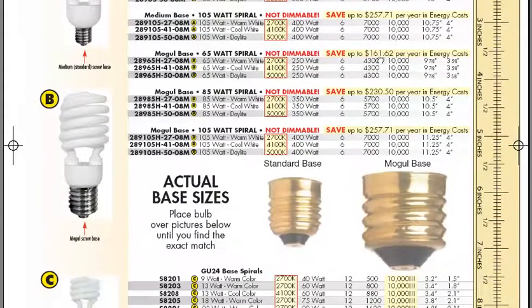At the bottom of the page, I've got the actual base sizes — the standard base or the mogul base — so your customer can compare just to make sure.